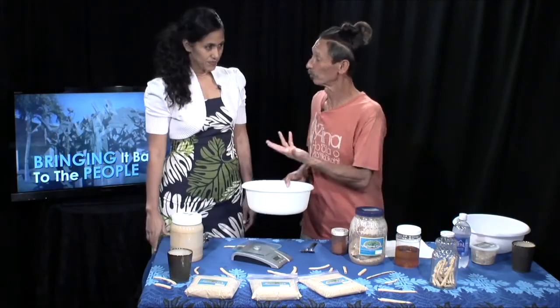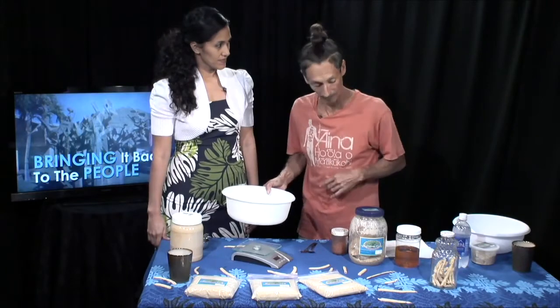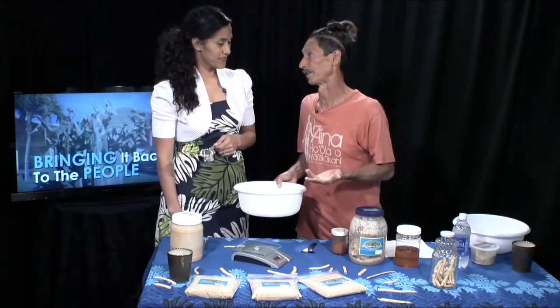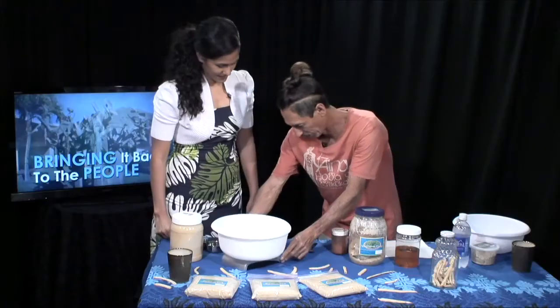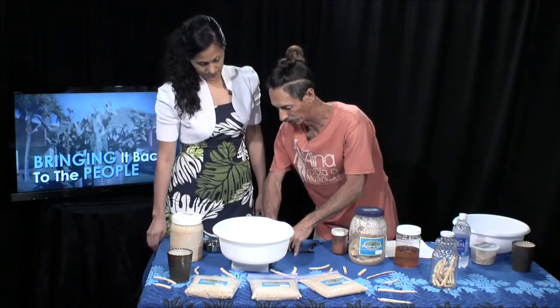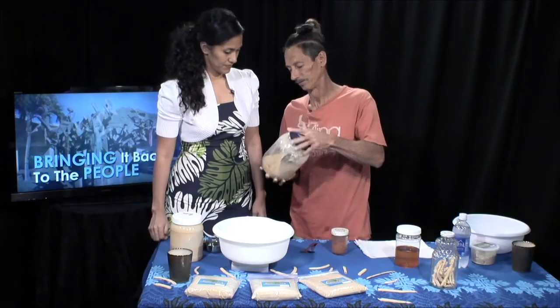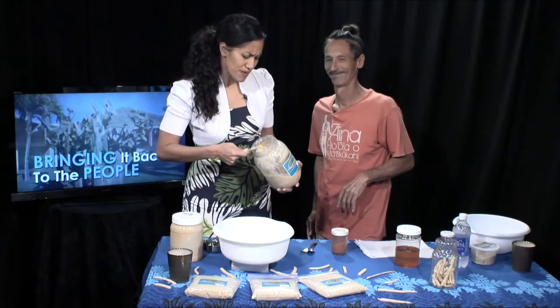We're going to turn our scale on and do two batches. We'll do one using a scale so that if you have a kitchen scale, you can copy this exactly. And we'll do one with a volume measure using measuring cups. It's a very user-friendly recipe — if you want it sweeter, add more honey; too sweet, add more flour. We're going to put 120 grams of Kiawe bean pod flour — that's basically one cup. 120 grams is one cup, so you don't even have to Google that. Today you're not just getting a cooking show, but also some math education.